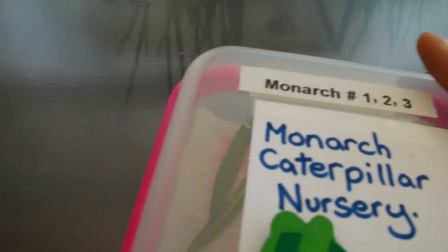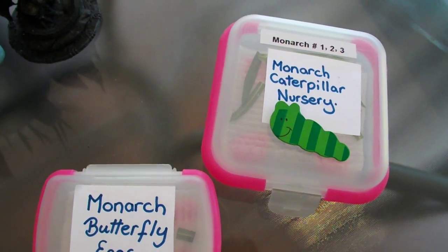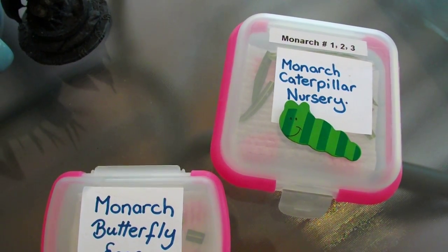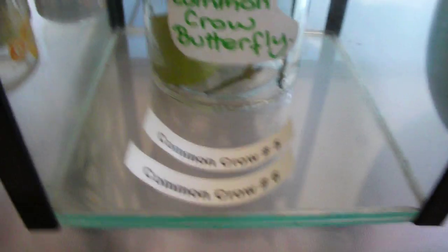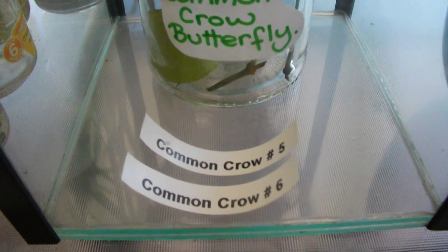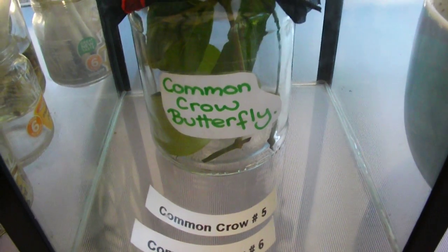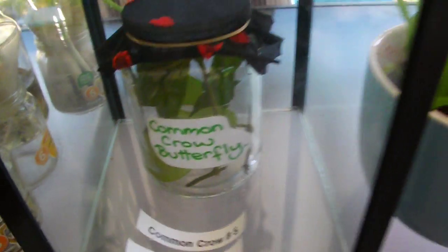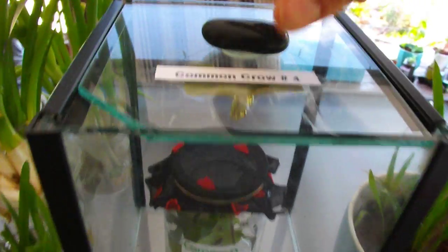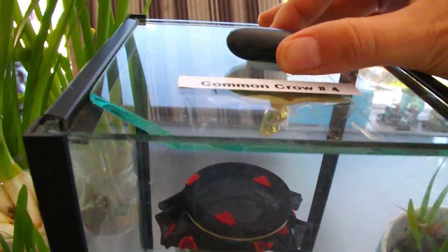We've got those little guys in there — I've named them Monarch One, Two, and Three. We're going to try and raise these guys, and hopefully our eggs will hatch and our caterpillars will grow up to be beautiful orange and black monarch butterflies. I also want to quickly show you we've been raising the common crow butterfly. We've already raised three and released them, and we have numbers four, five, and six in here. Number four is a chrysalis.